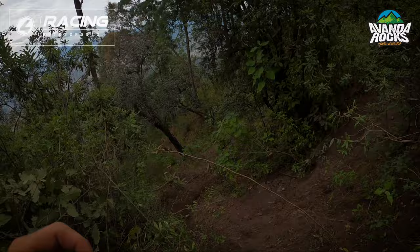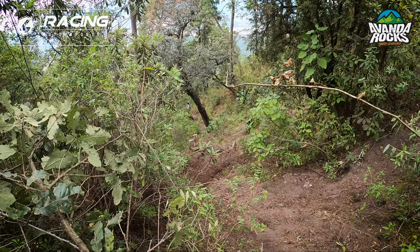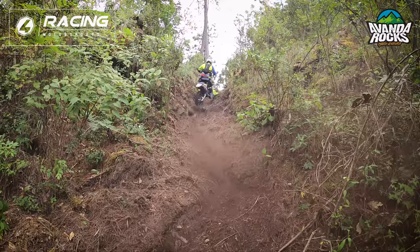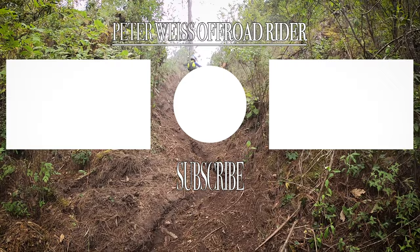Alright, so Frodo just blasted up this hill that I needed to fight so much to get up. I didn't get to film him, so he's going to do it again. I hope I filmed you because I looked away!